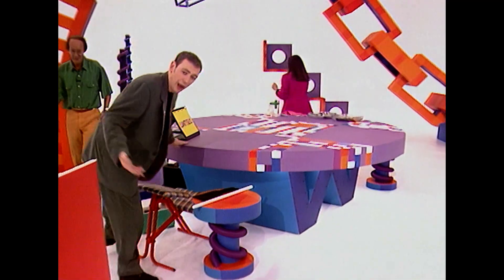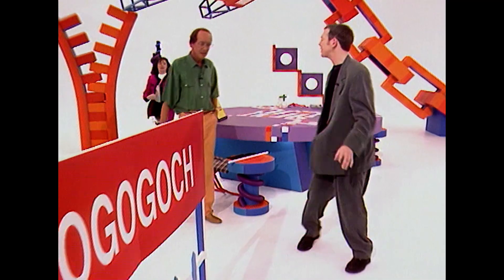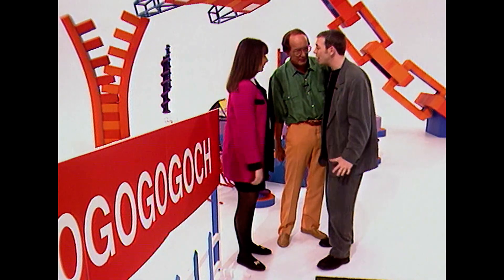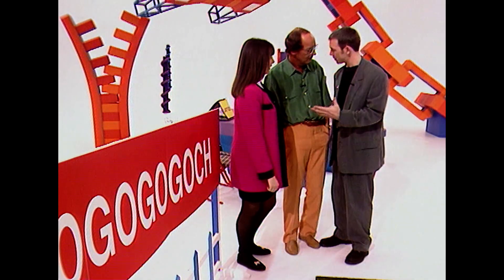There's only one thing to do now. What's that? Take him to Wales. Oh, yes. In Wales, we've got this town with an enormously long name. I've heard of it. And on the railway station of that town is an enormously long sign. We're going to teach you how to pronounce that town.